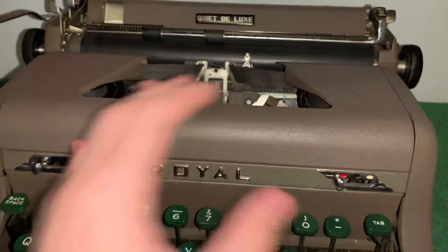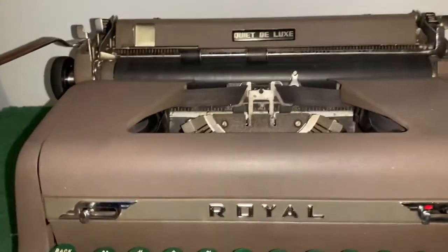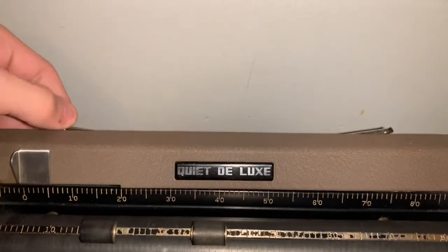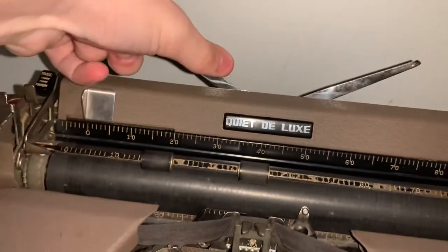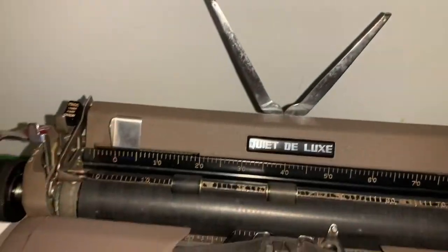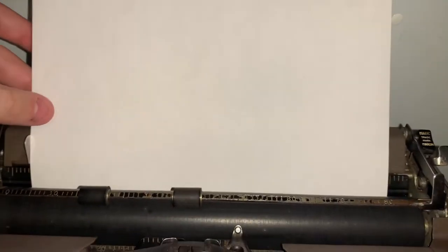We'll get into what all these little mechanics do on it. But first, let me show you how to put a paper in there. In the back, there are these two little antenna-like things — you just raise them up, and then you just take a paper. It just helps hold it up.